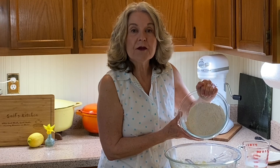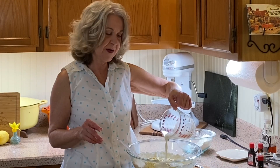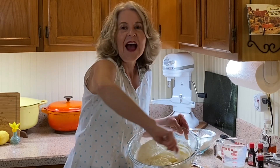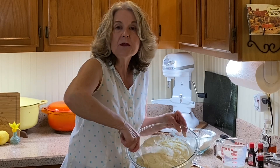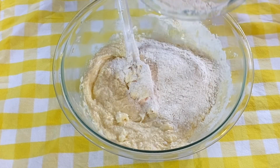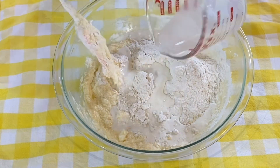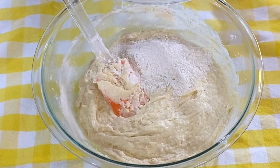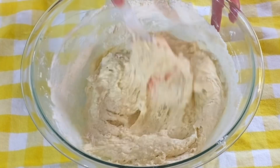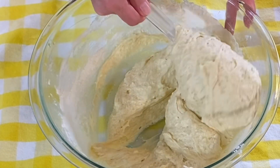Let's add in one third of our flour mixture, then half of our milk. I can really smell that almond extract — this is so flavorful. It's like a pound cake made into cupcakes. Now let's add one more third of our dry ingredients and the second half of our warm milk, then finish with the last of our dry ingredients. And that is our batter.